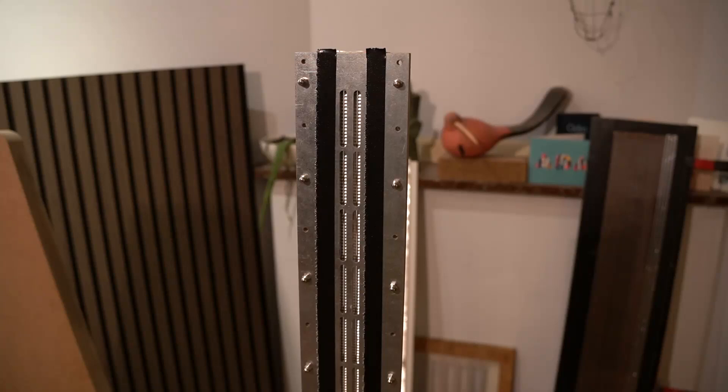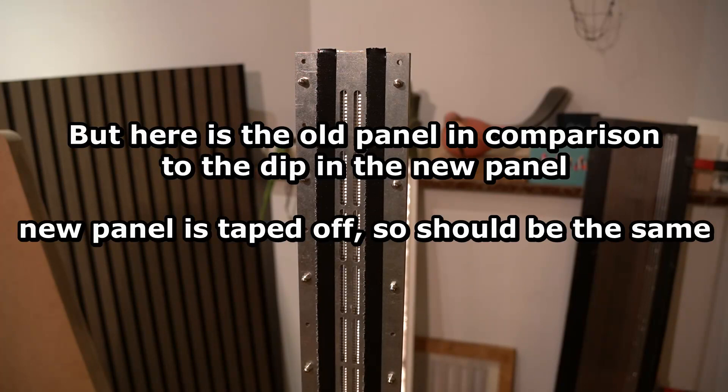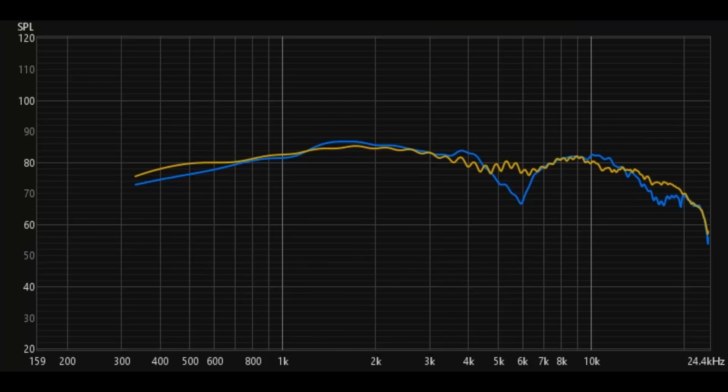The imbalance of the motor — which makes sense, because it's damped on the front but not so much on the back — might be causing it. Anyway, fail number one, at least. All right, let's get started.